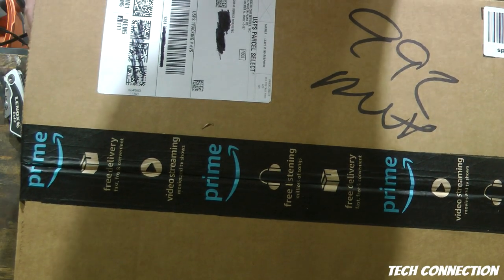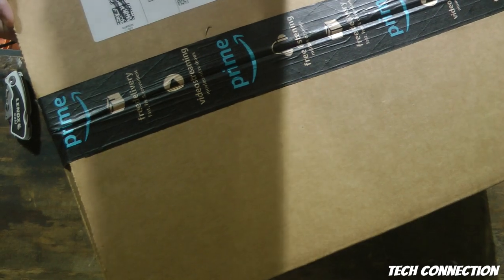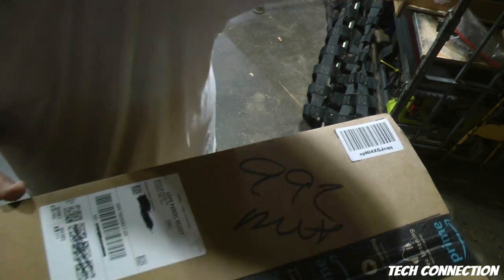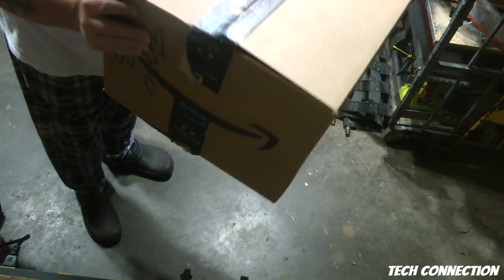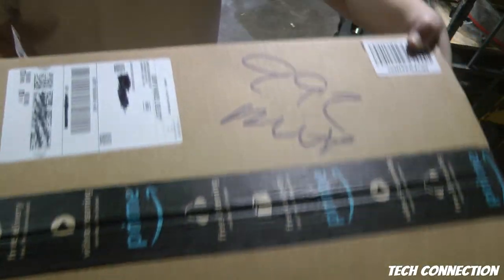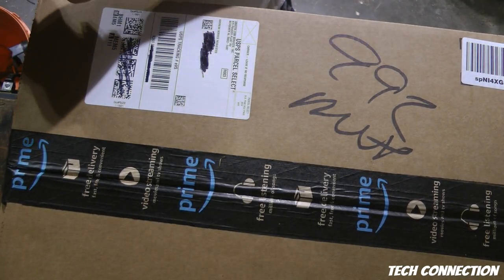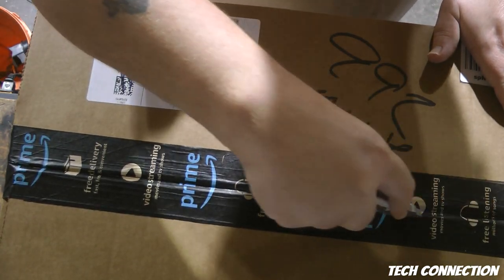We got this great big old box here. Let me show y'all the box. I just can't believe that they actually sent this in a great big old box.